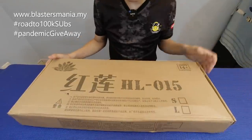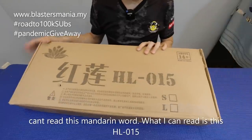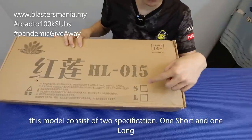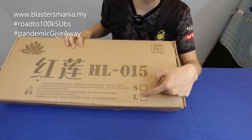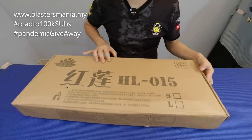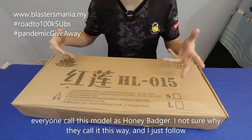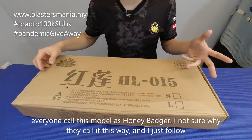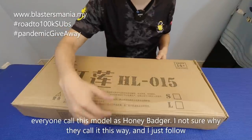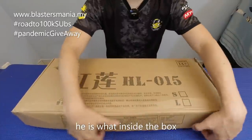Ini dia. Perkataan Mandarin ni tak tahu baca. Yang saya tahu baca, HL015. Dan dia ada dua spek lah — satu pendek, satu panjang. Yang saya ada kat sini, pendek. Model ni tak tahu kenapa diorang panggil nama dia begitu, tapi yang diorang panggil saya ikut sajalah. Yang dinamakan Honey Badger. Ini dia model Honey Badger.